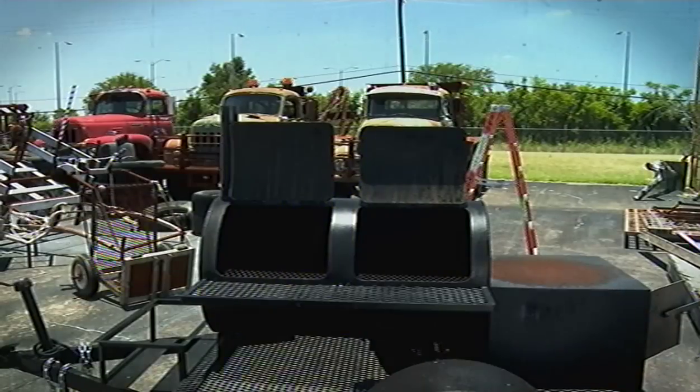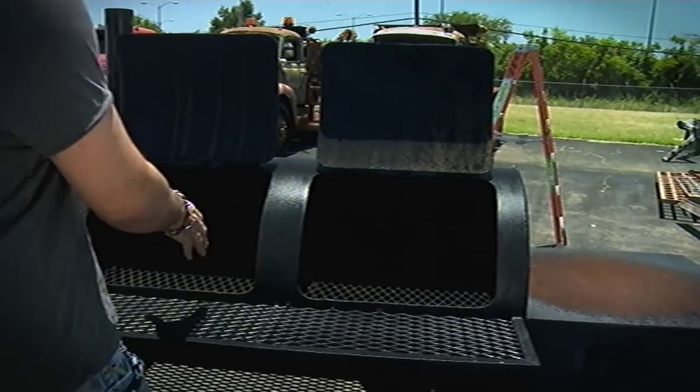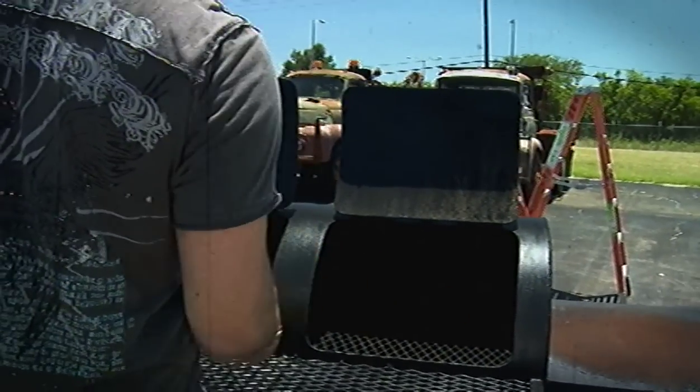Brisket is going to cook for about an hour per pound, so keep those icy chango beers handy. Here we've got a smoker. Smaller pits just don't have big enough fire boxes, and fire management is key. The fire is in a separate box and the indirect heat and the smoke goes into the main cooking area and slow cooks the meat.